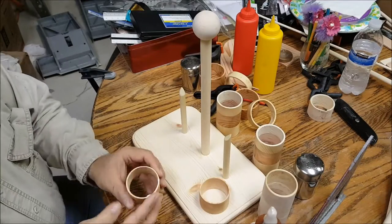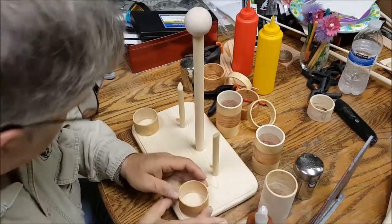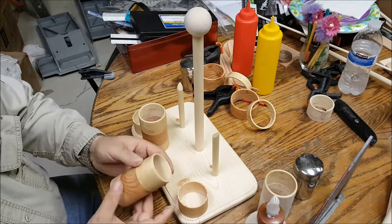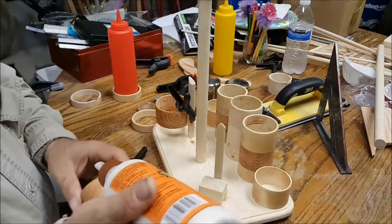Time to glue the rings — these rings will hold the salt and pepper shaker in place. Very little glue is needed, and just enough hand pressure. Once the glue is set you will have a very strong joint.